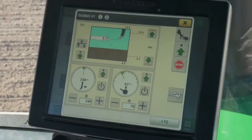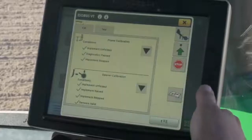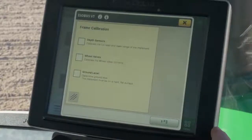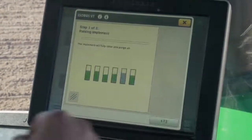Set press wheel downforce to a minimal number and set shank breakout force at target level. To start the calibration, first touch the Settings soft key, next select the Calibrations tab, and then select the Calibration button. Next, select the depth sensor and wheel valve checkboxes, tap the Accept button, and wait for the calibration process to complete.